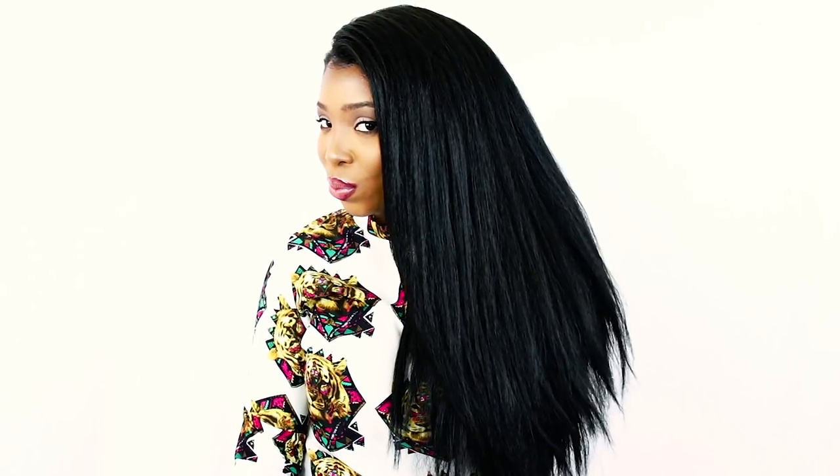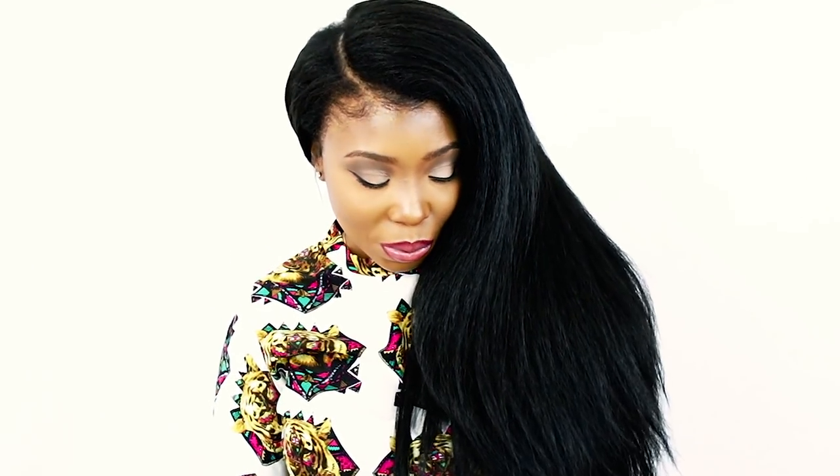Hey everybody. This is Brianna Rutter from HowToBlackHair.com. And if you are new here, make sure to subscribe. And if you ladies love watching my beginner-friendly step-by-step hair tutorials, then click the bell for notifications, because you don't want to miss any of my new videos.